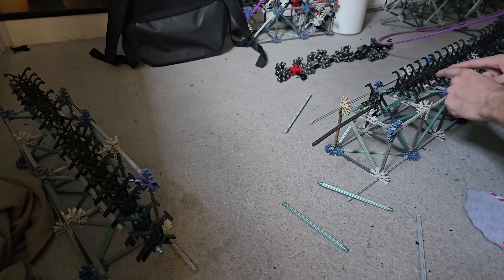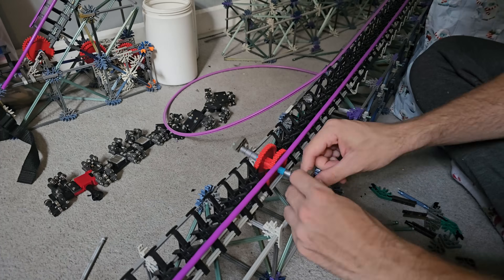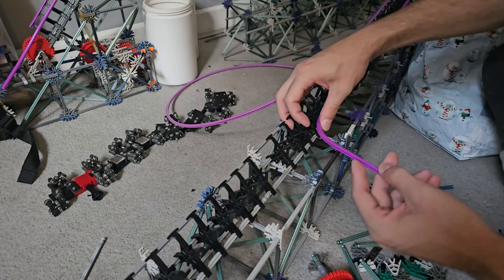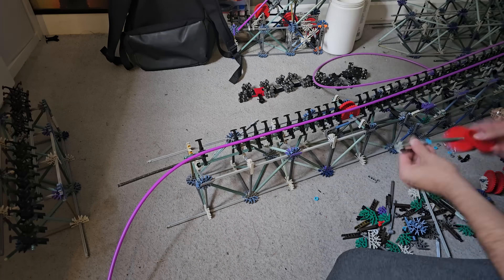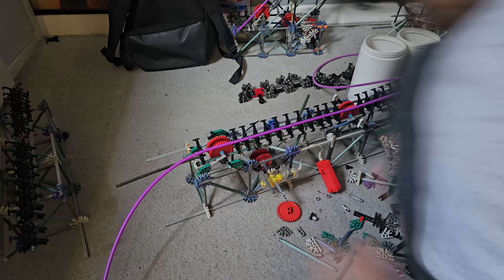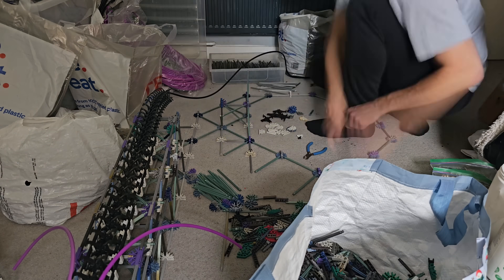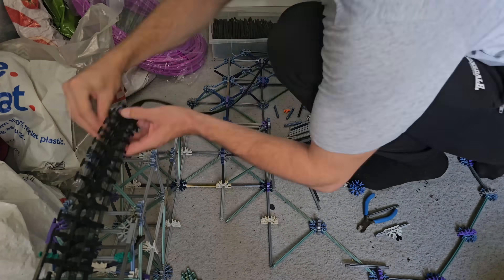Just like in all of my builds, I start with the end of the ride first — the brake run and the station — and then work backwards throughout the layout. The reason I do this is to make sure each element creates enough speed for the train to get into the next one. This way I won't build the lift hill first, complete the whole layout, and then realise I don't have enough speed left to get back into the brake run.